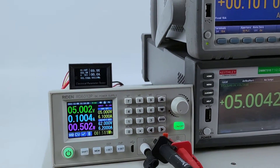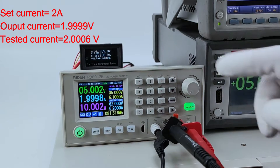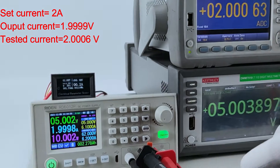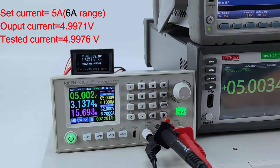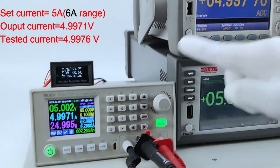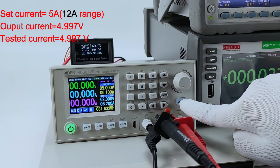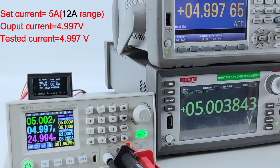Now we set 2 ampere — this is our output and this is the tested output. Now we set 5 ampere; this is the 6 ampere range and this is the result. Now we set it to 12 ampere range to check the output and the real output.